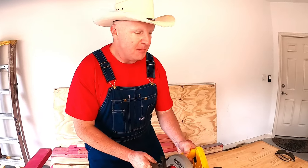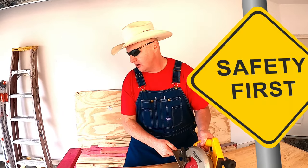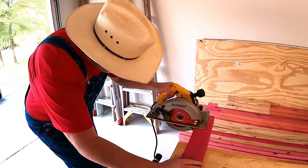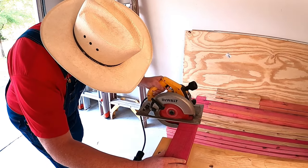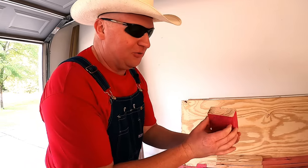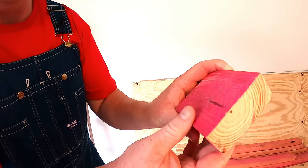You guys want to cut some wood with me? All right, let's get started, but first we have to put on our trusty dusty safety glasses because we've got to protect our eyes — it's really important. All right, here we go. See how fast that thing spins? Here's our piece of wood we just cut. Look how awesome and smooth that is — that's a nice cut.